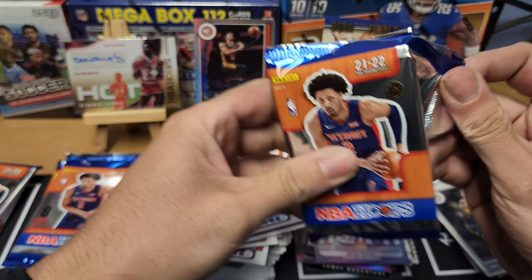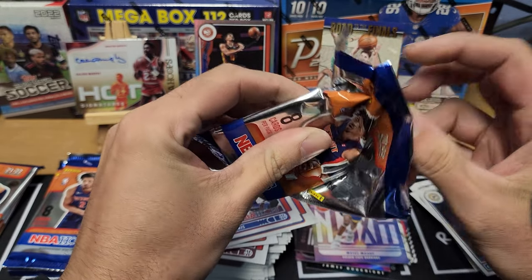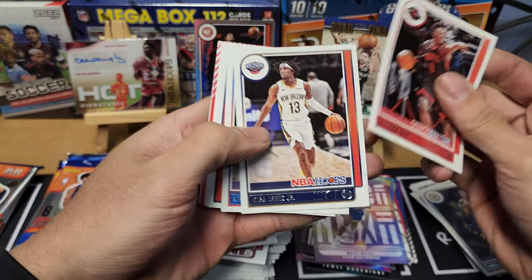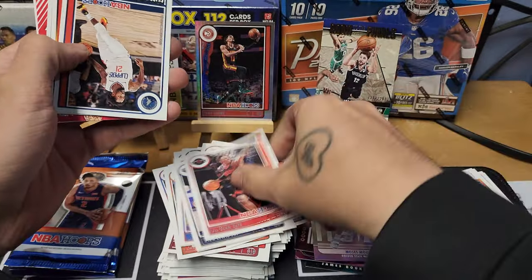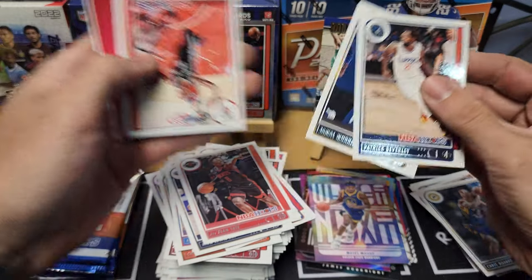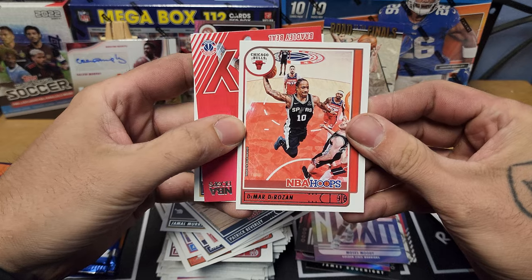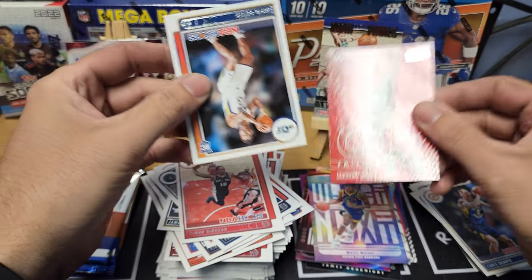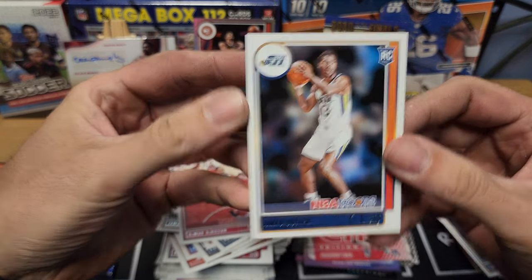About four packs left — we'll see if we get a couple more number cards or something to finish this break. Pack eighteen: Deshaun Tate, Gary Trent Jr., Patrick Beverley, Jamal Murray. We got a DeMar DeRozan insert and it's going to be City Edition Bradley Beal, with Jared Butler rookie for the Jazz.